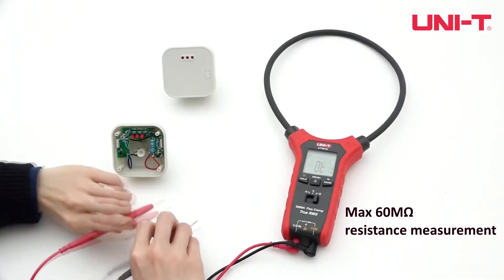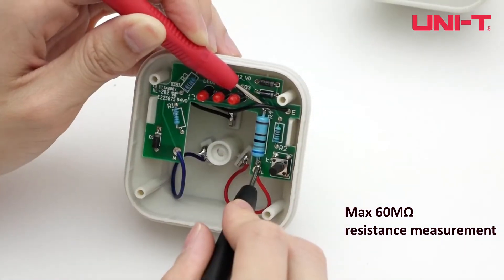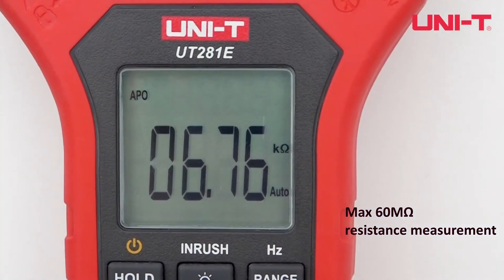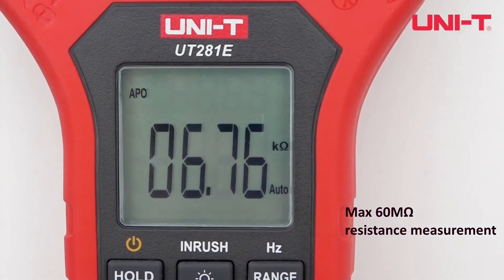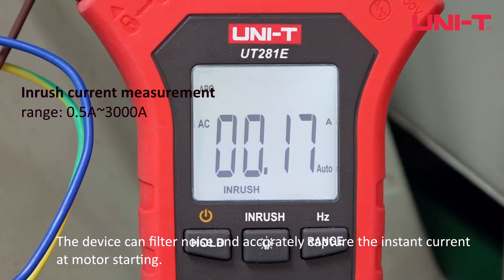Resistance measurement is also supported. The device can filter noise and accurately capture the instant current at motor starting.